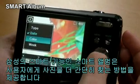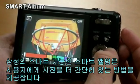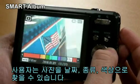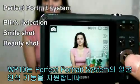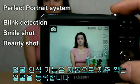Smart Album is a Samsung smart technology that offers users a simpler way of searching photos. Users can search pictures by date, type, and color. The WP10 also has face recognition in the Perfect Portrait System.